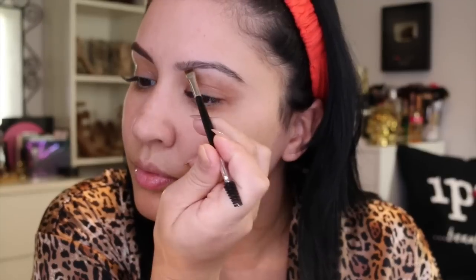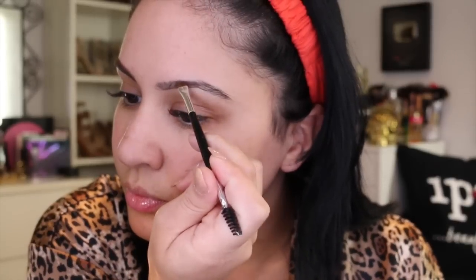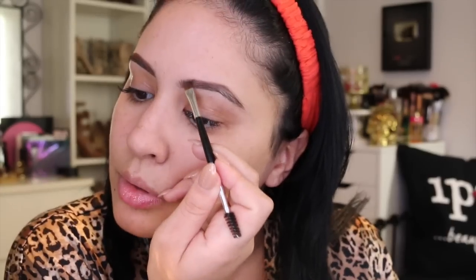I'm starting off drinking my favorite Starbucks black tea lemonade, extra sweet — I always have one of these. Then I'm jumping right into my brows. I'm using the Benefit Browzing in the medium shade and an Anastasia number seven brush, which is my favorite brush for filling in brows with powder. I have a bunch of these for my clients because this is what I always use. I really liked how my brows came out with this Benefit product.